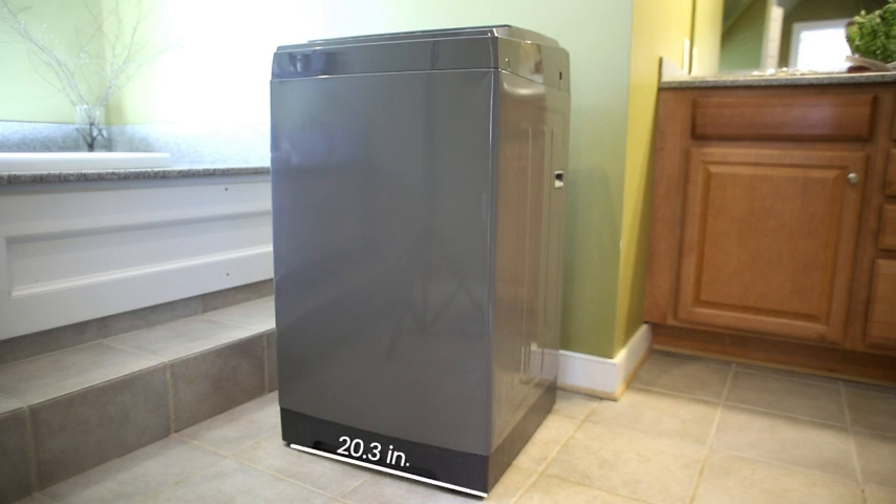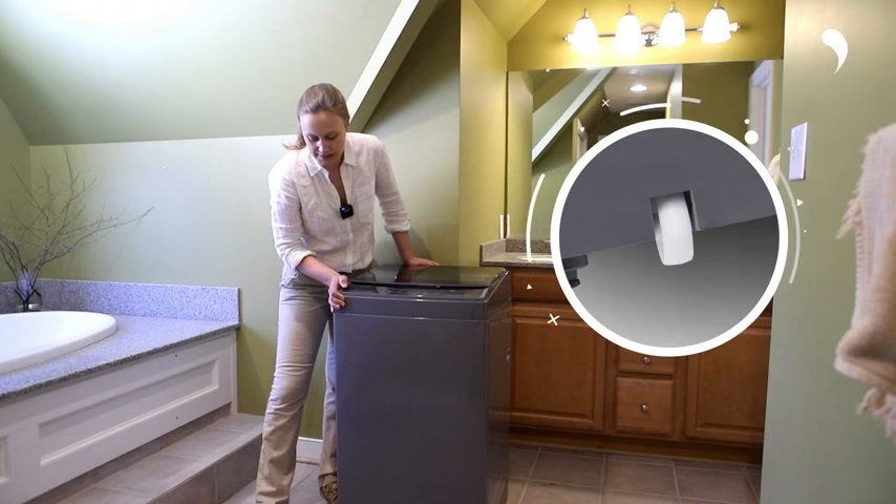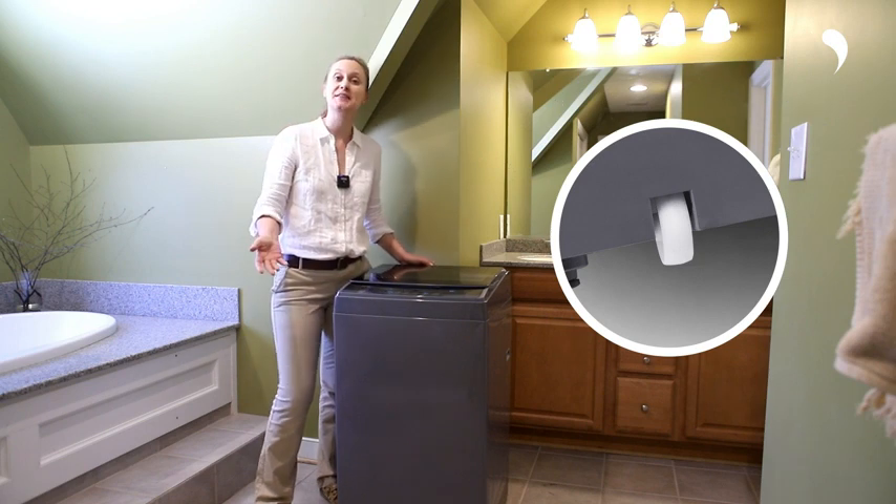Its dimensions are 20.3 x 36.6 x 20.7 inches. It's equipped with wheels, which will be convenient for you to use in various places.